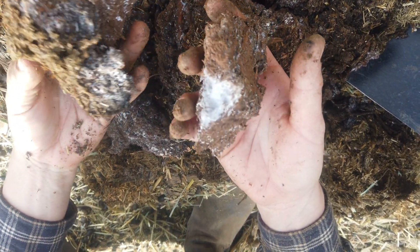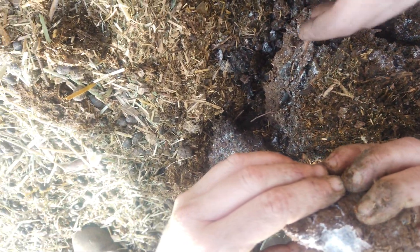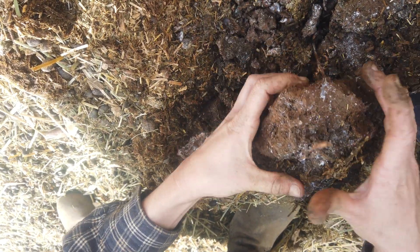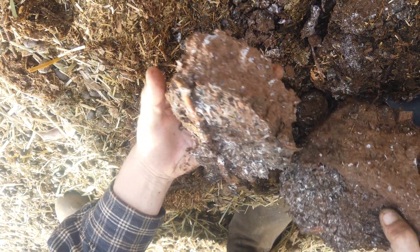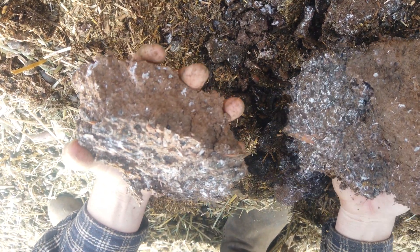We'll see as it grows this year how much star thistle comes back. What's interesting is right on the other side of the fence we're not doing this, so our neighboring parcel has not had the treatment and we can see what it does. But we might be able to do that next year — bring our sheep next door, scoot them over.